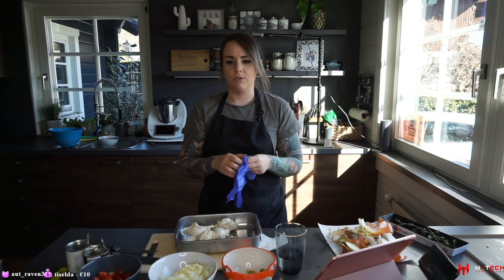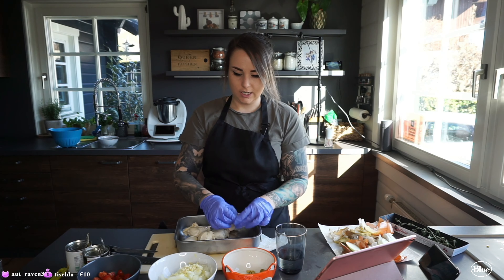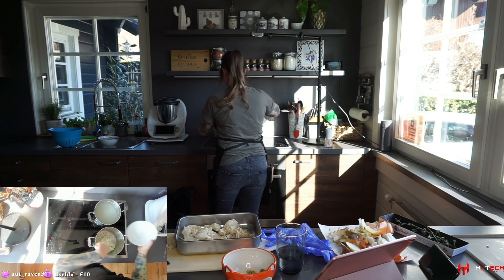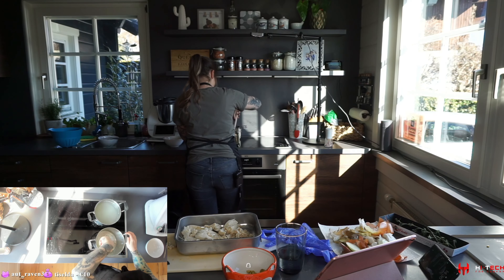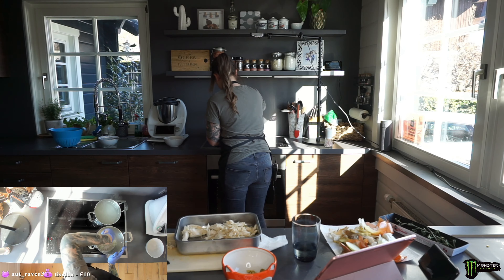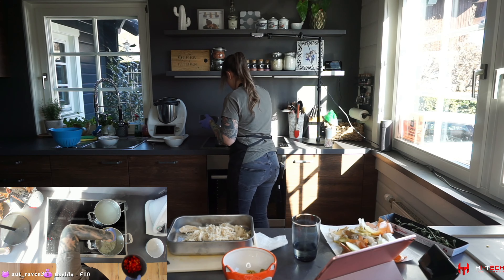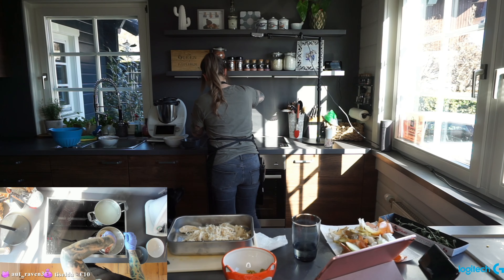I'm shredding the chicken — it's a little easier with your hands than with two forks, we tried it last time. Okay, and now we're just gonna sauté the onions until they are translucent, then we're going to add the tomatoes to our garlic and onion mix.